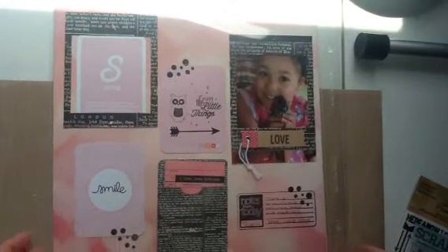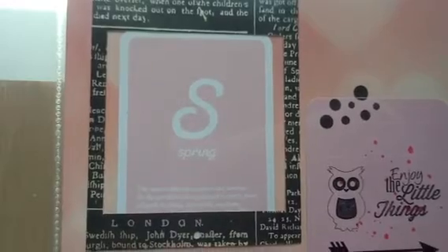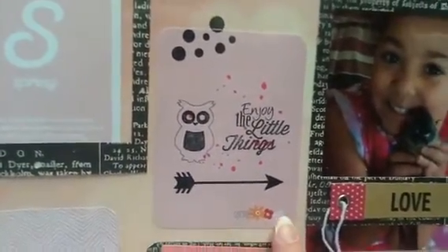I wanted to try to use up some journaling cards, so that was my thought process behind this. All the cards I'm going to show you are from Becky Higgins. This one just mentions spring, and this one right here also mentions spring down here.